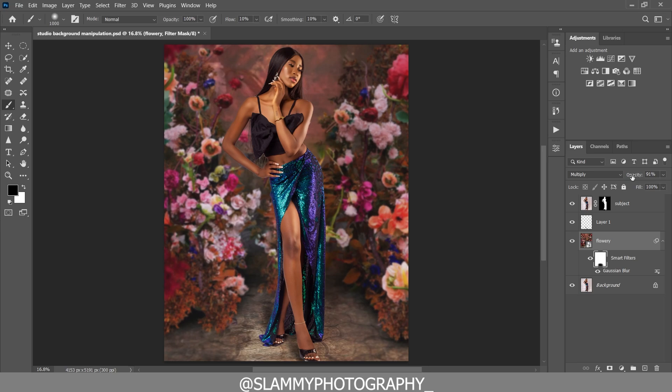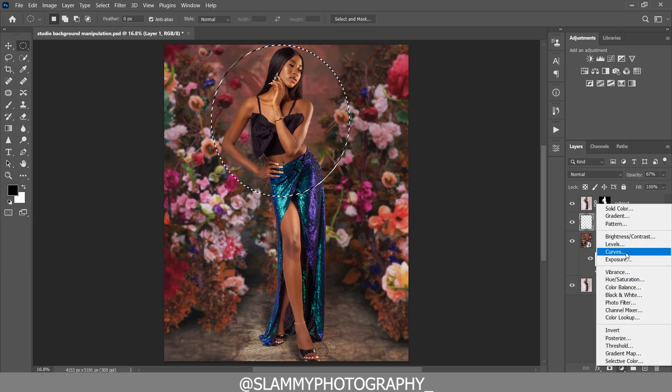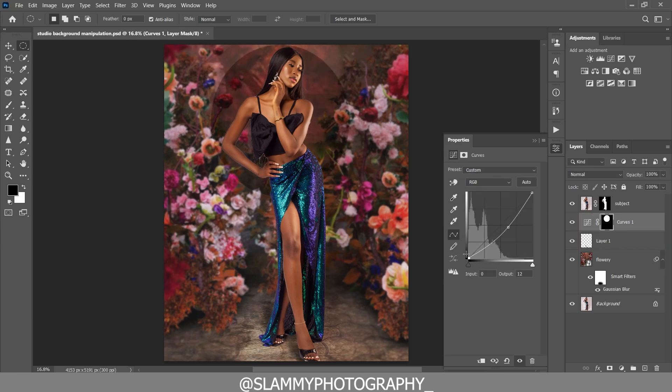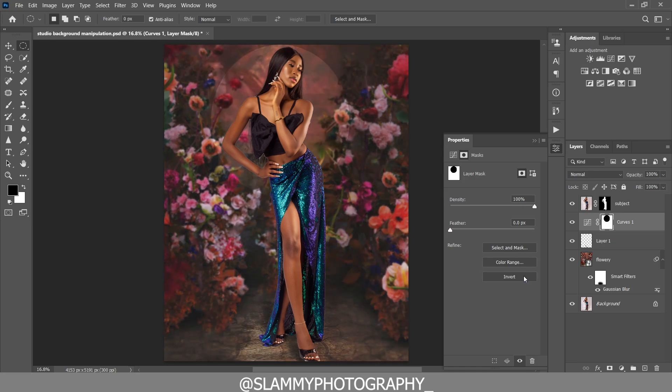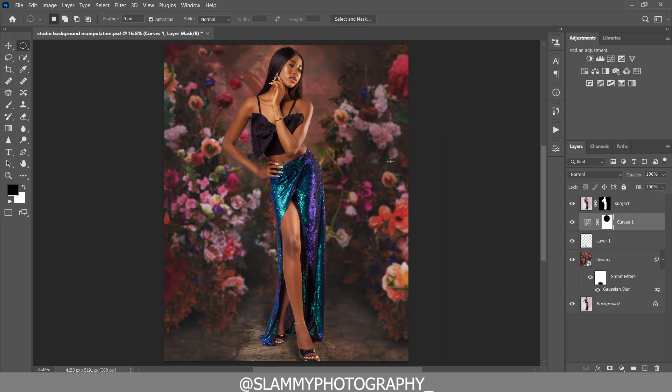Slightly reduce the opacity of the background. To bring more focus to the model, use the Elliptical Marquee tool to create a circular selection around the model's body. Create a Curves adjustment and take down the adjustment to darken the edges, also adjusting the black points. Invert the layer mask of the Curves layer to invert the selection. Feather the selection to remove the hard edge. Before and after — there is more focus on the model's face now. You can also reduce the opacity.